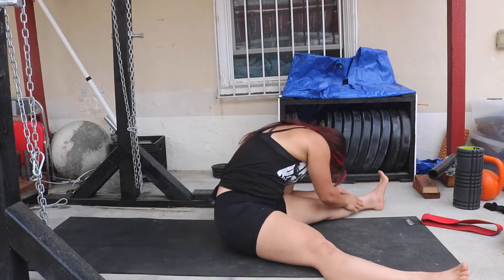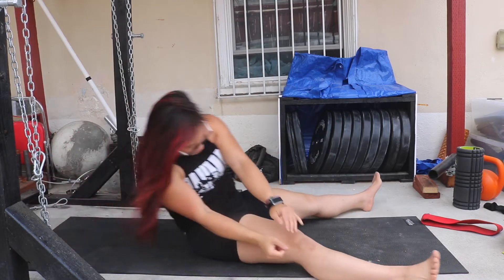Just don't round your back and curl your neck so hard — you're going to really hurt your neck like that.